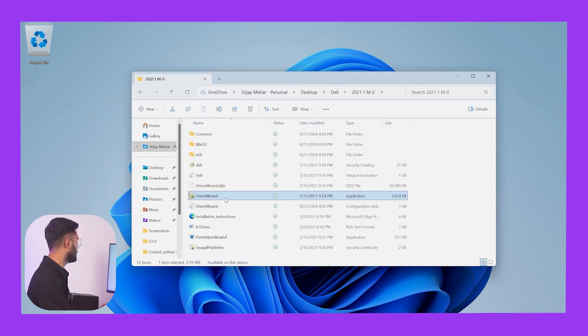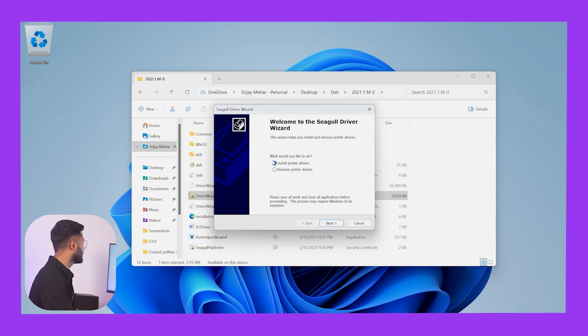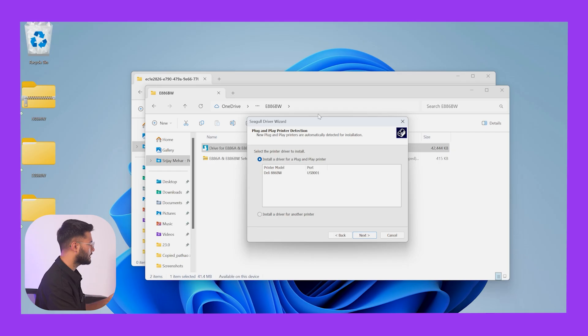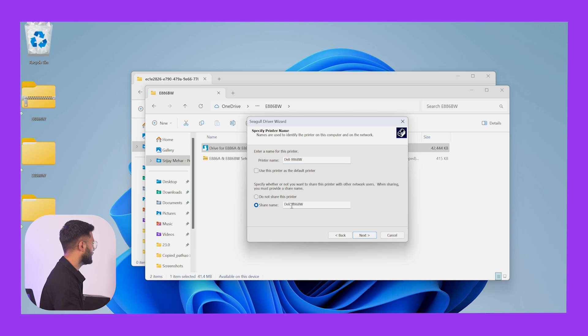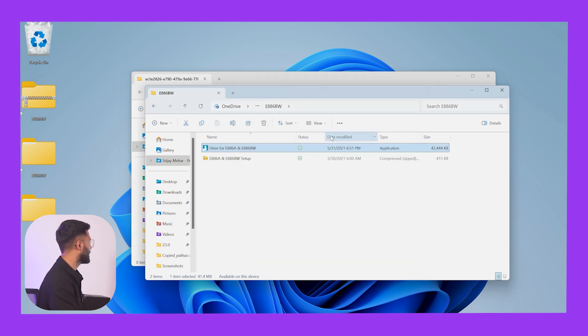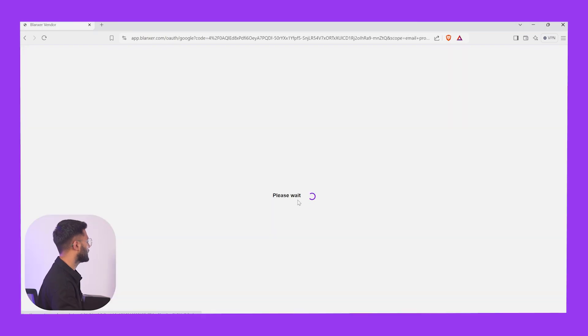We will have to set up the driver. We will put this folder and I will install it. We will open it, then we will click Next. We will have to connect this printer and connect this model. We will click Next, then Next, then Finish. Now we will set up the driver.